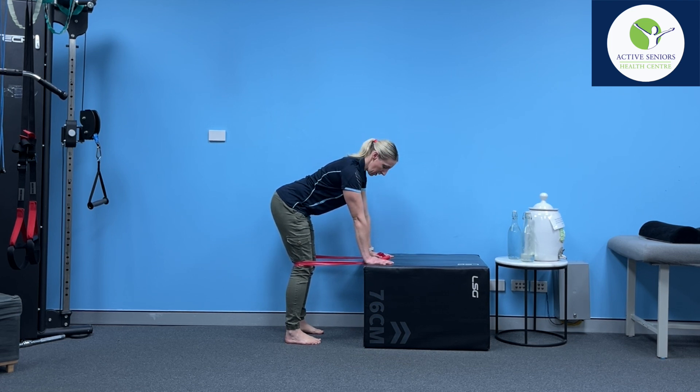In this position, keep everything else still except for your right knee, which you're going to push back as far as you can by squeezing the thigh muscle. Hold that end position for five seconds, then slowly bend the knee back to the starting position, and repeat that eight times on each side.